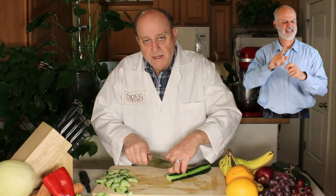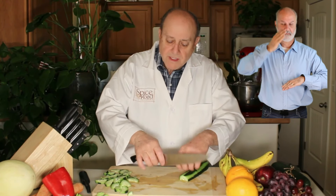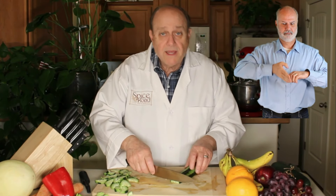We're doing the exact same motion, except we're actually bouncing the knife a little bit and using our fingers, making the fulcrum here — but more deliberate and more speedy.